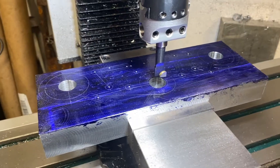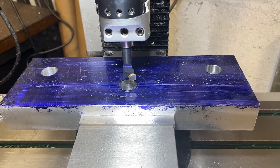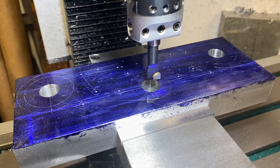I got the boring bar set up for boring the steering stem. Here goes nothing — we're either going to have a finely machined hole for the steering stem or ten pounds of aluminum scrap.